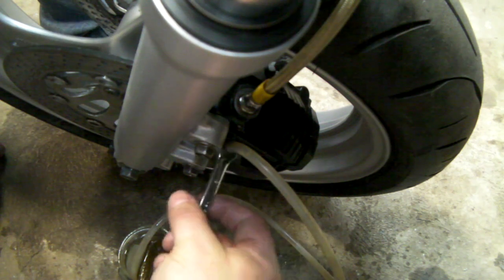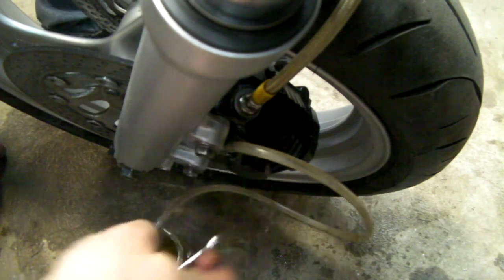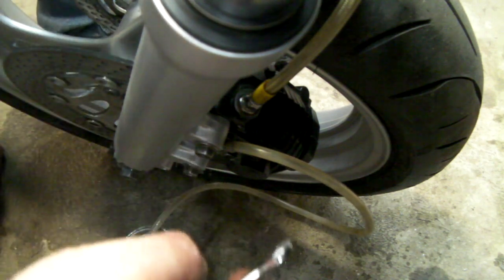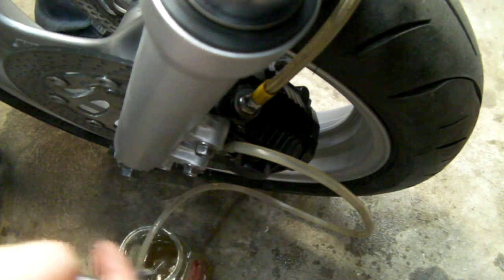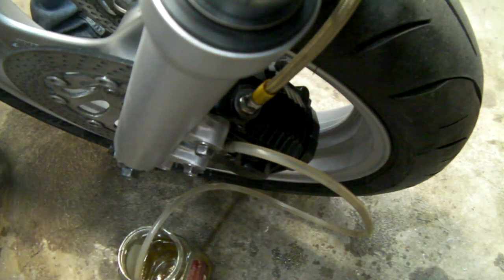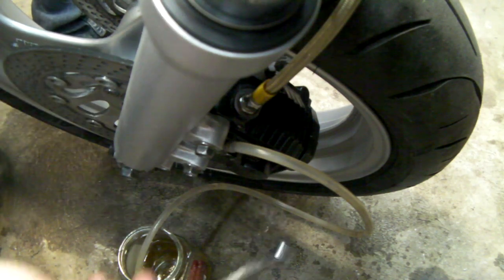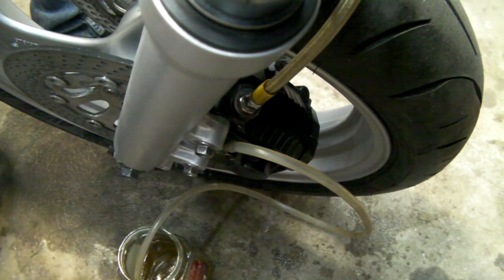I think we're probably going to end up gravity bleeding this. Another trick with dual-sided calipers: open the other bleed nipple and it sometimes allows air to come out as fluid runs in. If you've got another bit of hose, connect it to the second nipple and run it into the same jar — open them both and fluid will flow faster. So I'm going to find a bit more hose and do that.